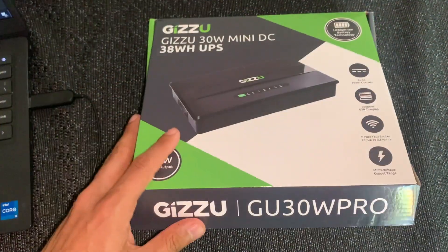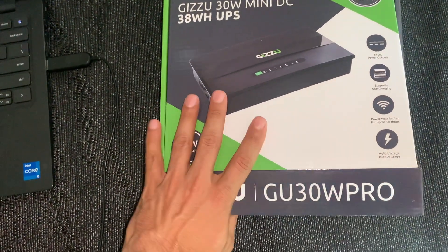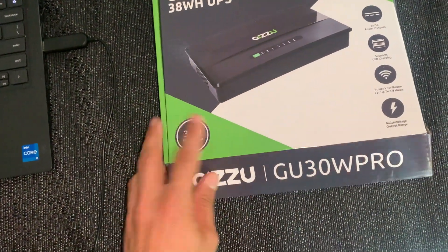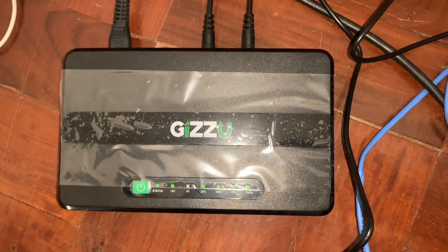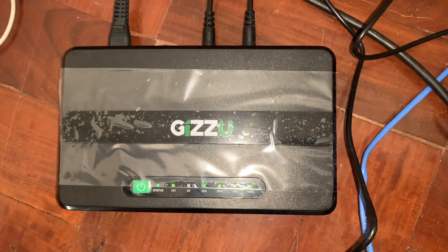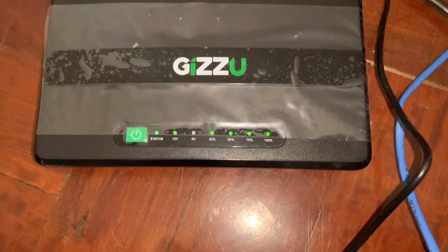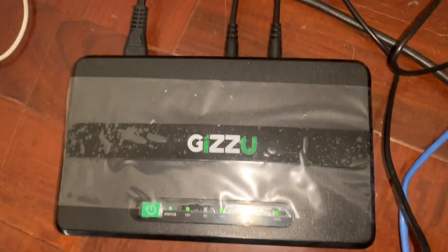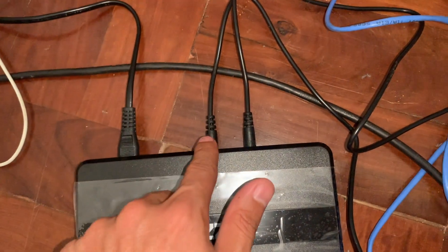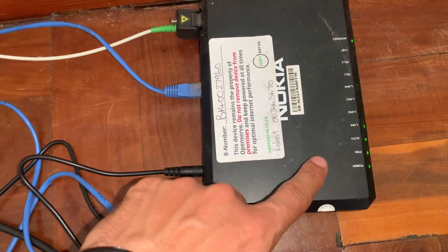I'm going to show you how you power this thing up and how long it actually lasts. This is how it looks when it's in action — you'll see there are display lights in green. The status light will turn red when there is a power outage. The first cable is the power cable, and then the other two connect to the router and the fiber box. You can see the black ports where the cables enter, and then you connect your router to the fiber box with the blue cable.